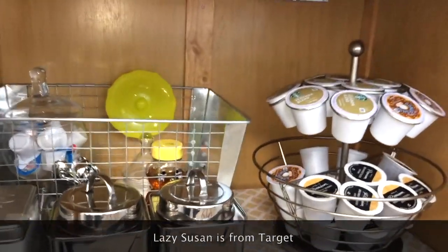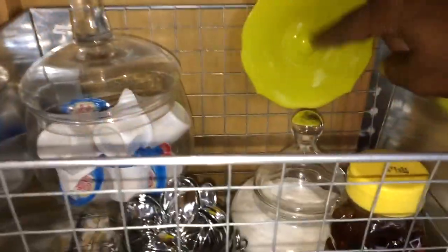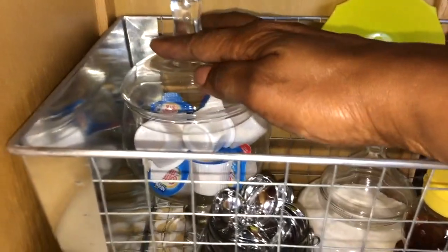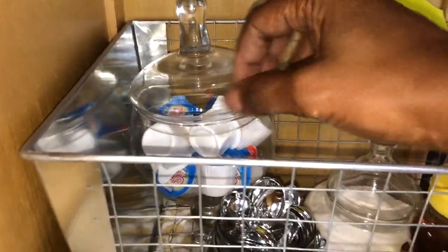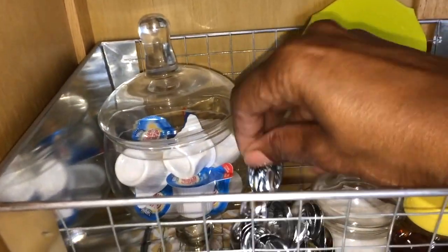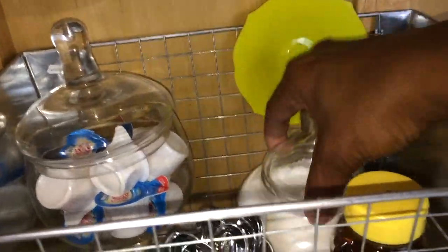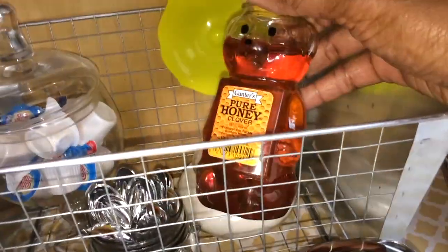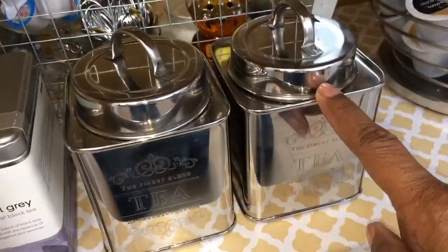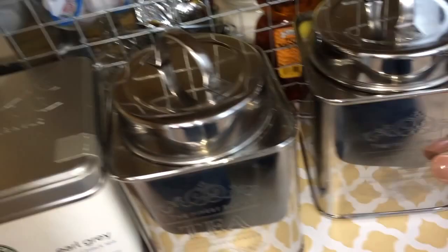Down at the bottom I have this lazy Susan that holds all of my K-cups. On the left side in this basket I have two apothecary jars — one with some creamer and one with some sugar. Then I have a container holding some little spoons to stir the coffee or tea, and then I have some honey and one of those silicone tops to keep your drink warm.